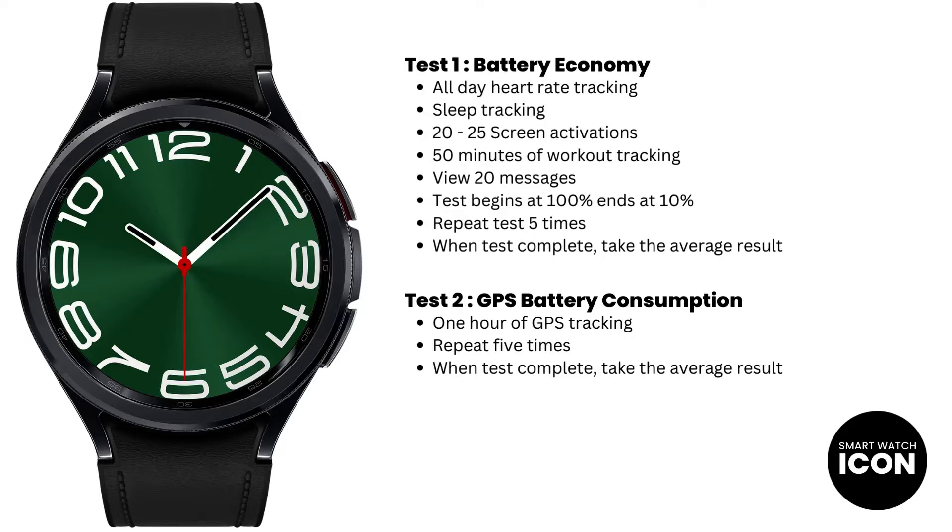I always begin the test at 100% and end at 10%, then repeat the test 5 times and take the average result. Test 2 is a test I feel needs to be independent because there are many people out there that use GPS tracking. I conduct 5 tests at a duration of 1 hour, then take the average result as the final test result. Fairly straightforward testing criteria that I always follow whenever I test a smartwatch for battery life.